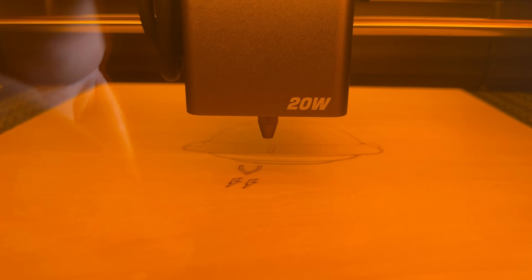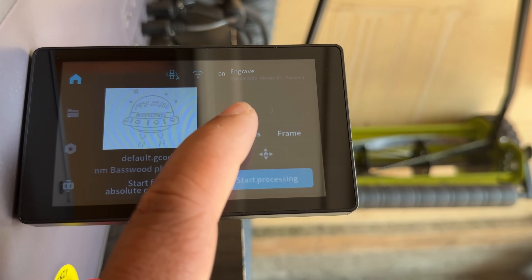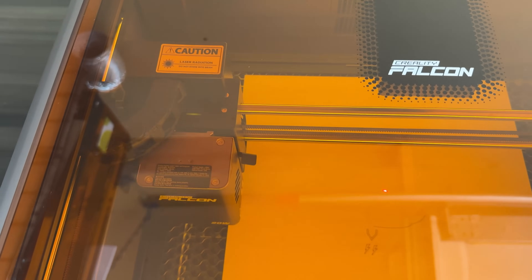Thanks to its 600mm-per-second engraving speed, it's about 3 times faster than many competitors. Pair that with the intuitive touchscreen interface and you've got a pro-level workflow that's simple enough for beginners.